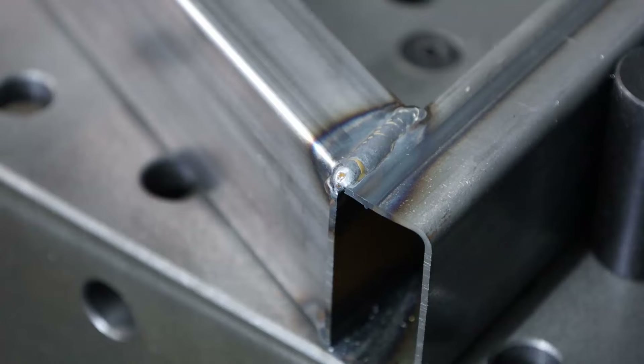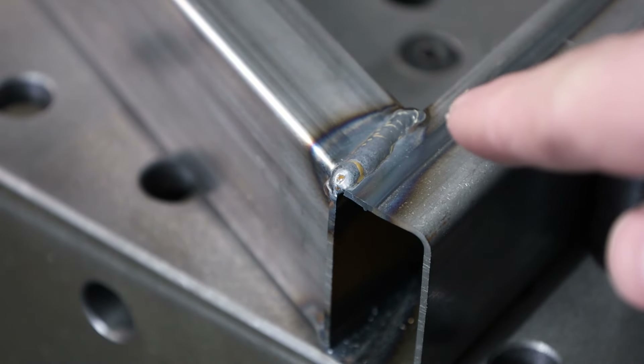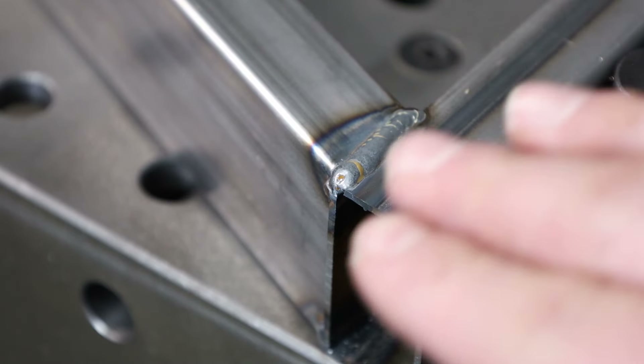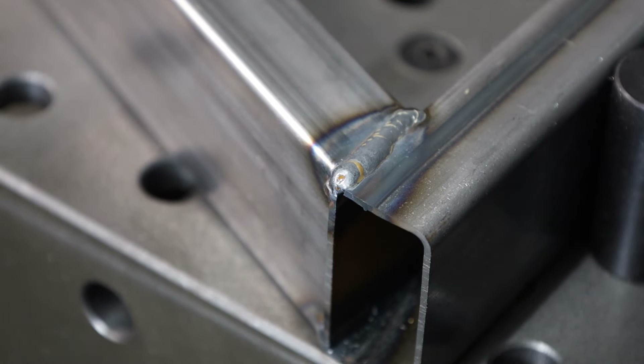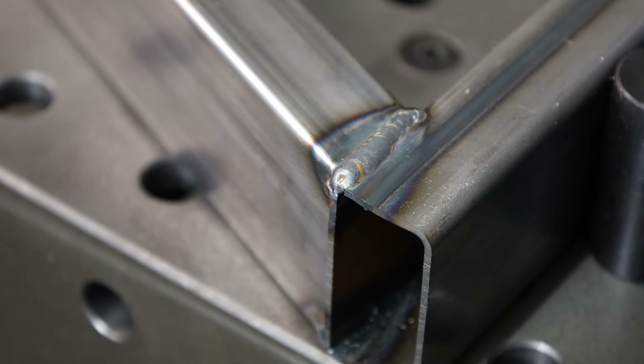Now let's look at some 16 gauge rectangular tubing used on an actual build. Welding from the side piece into the joining piece, I'm spending more time on the corner and just visiting over onto the joining piece. By doing that I avoid burning through, and I got a result I was really happy with.